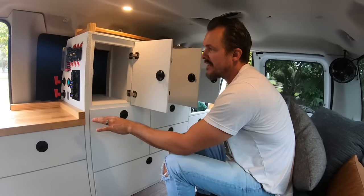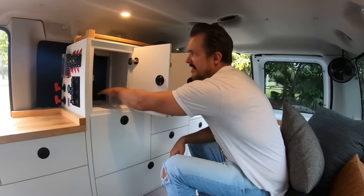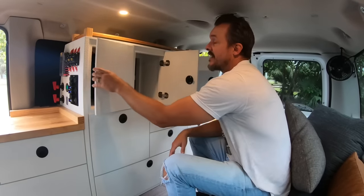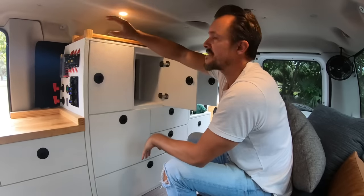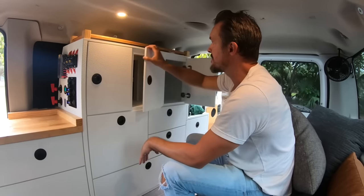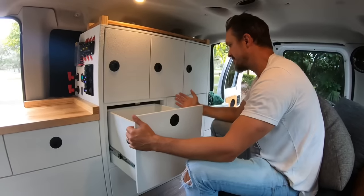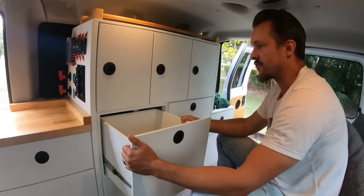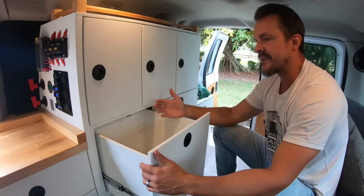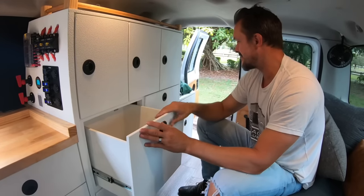The wiring is secured with zip ties so nothing is at risk. You can stack jackets, towels, or bulky items up top in the locker cabinets. Coming down, there's a massive drawer — about 14 inches by 14 inches — for pots, pans, tall cereal boxes, or anything large.